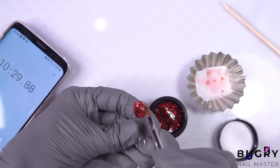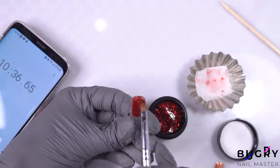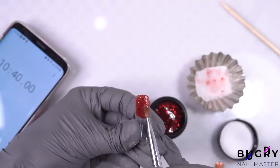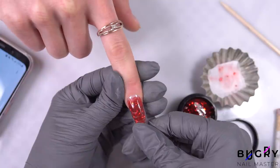I'm really excited to use this poly gel today because not only is the building material in one little bottle, but also the design. So I'm taking my brush and spreading out this beautiful glittery poly gel on our dual forms.